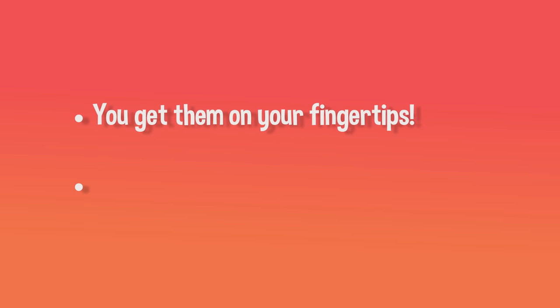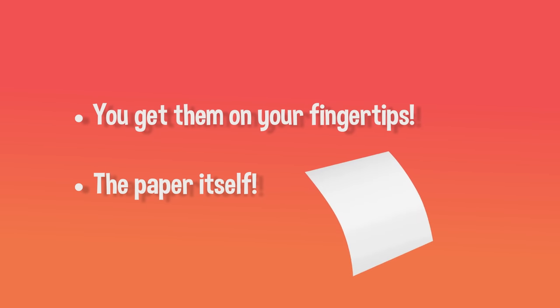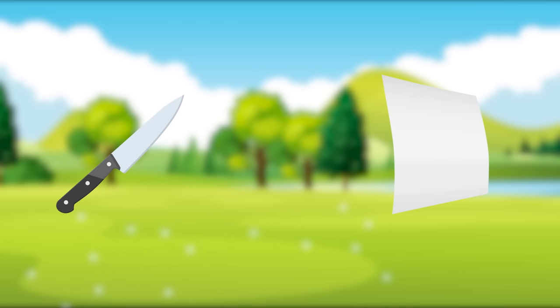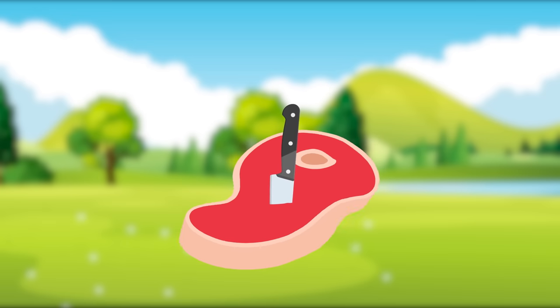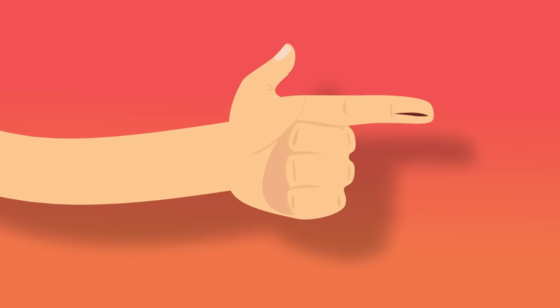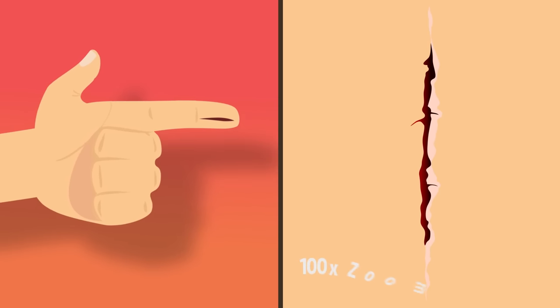The placement of a paper cut is part of the story, but it's not the whole answer. The paper itself is also part of the problem. Unlike a knife, the edge of a piece of paper is dull and bendy. It's kind of like cutting meat with a dull knife — instead of cutting cleanly, it pulls and tears at the meat. So when you get a paper cut, your finger is like a mini slab of meat being cut with a dull, papery knife.